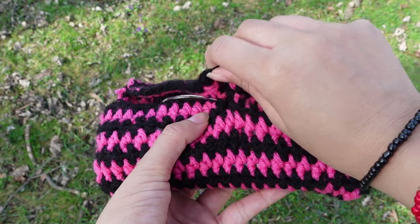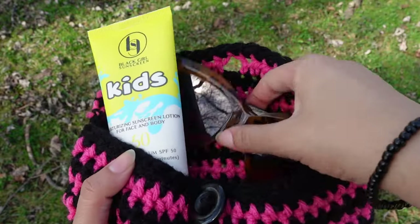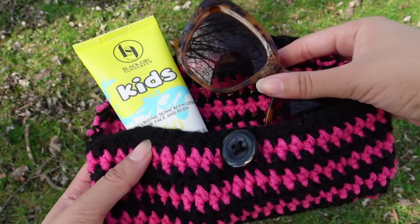I think everyone should crochet themselves a sun essentials case. Summer is coming so you need to make sure you have your sunglasses and — most importantly — don't forget to wear your sunscreen!